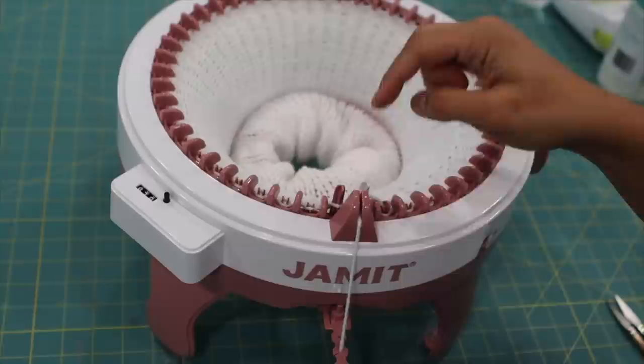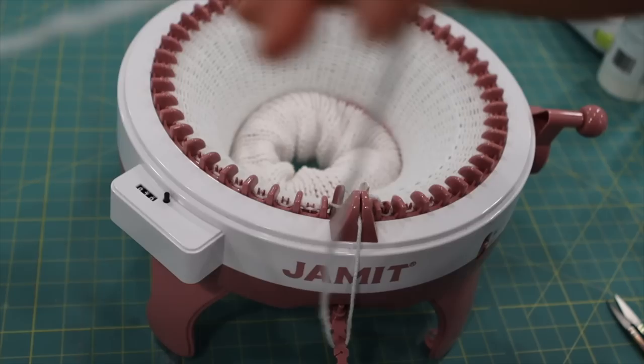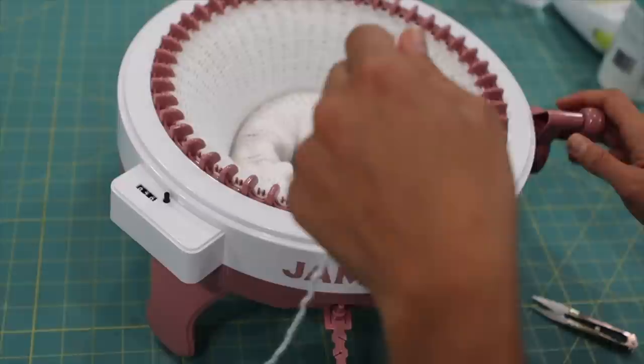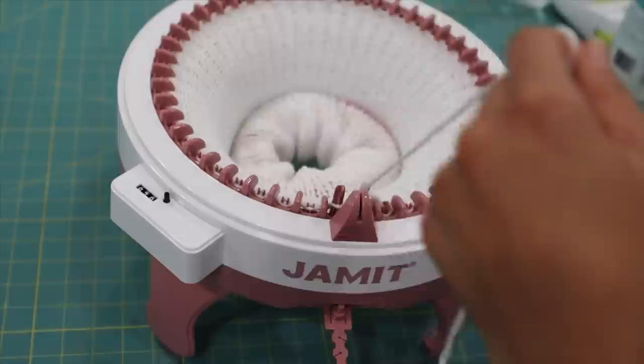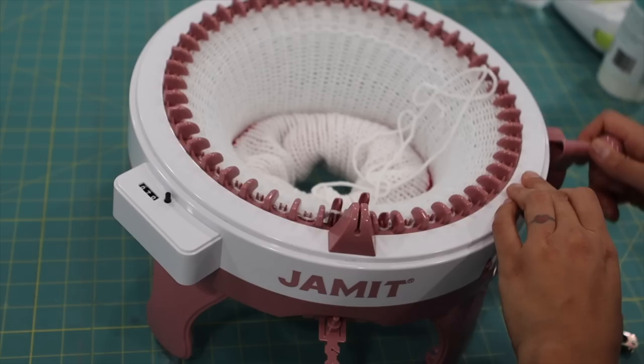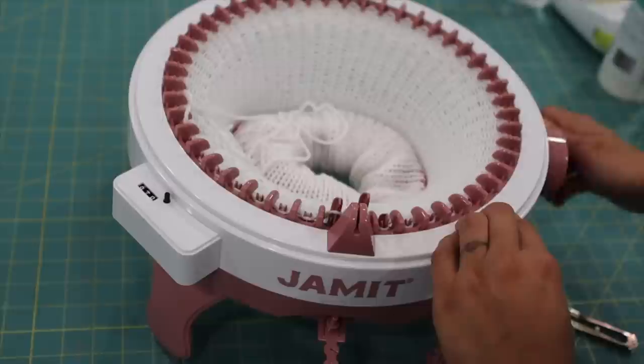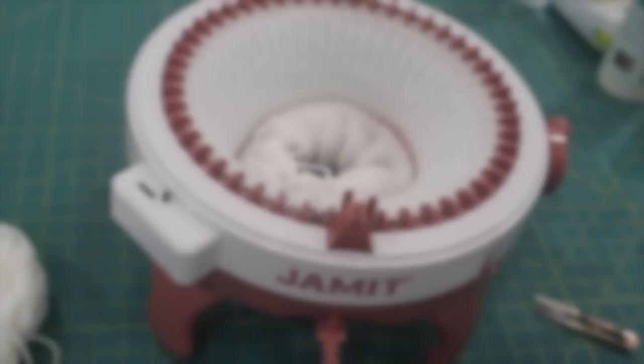Now we have 70 rounds. I stopped in between the last needle and the first one. Take the yarn out and cut it, leaving yourself about 18 inches just to make sure you have enough. Slip it out of the guide, then hold it up lightly and crank one full round with no yarn being fed through. Stop before you get back to the beginning, because otherwise all the live stitches are going to start falling off.